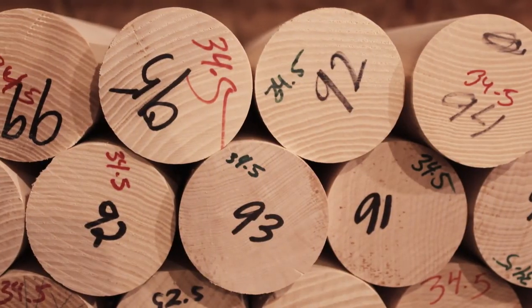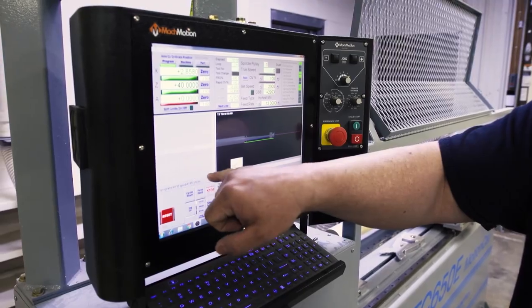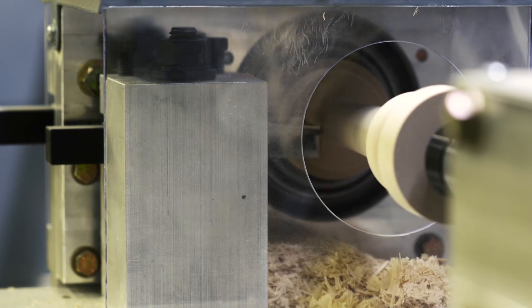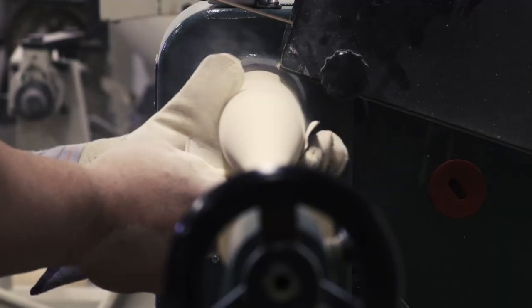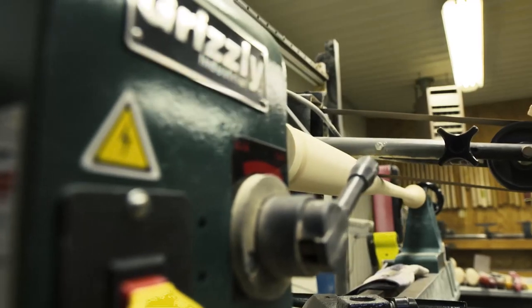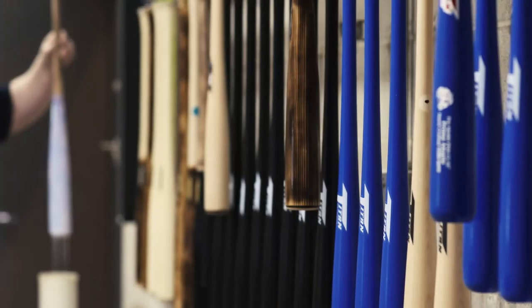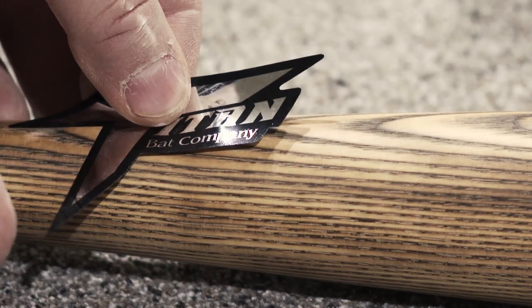It all starts with the wood. All of our wood is hand-split billets — it's the best of the best. I bring the wood in, re-grade it, and make sure the grain is straight. I cut the bat out on one of our lathes, then start dialing in with a micrometer, micing it and sanding it to get it exactly to the player's specifications. Then removal of the ends, hand-sanding, and finally finishing — adding the ink dot, clear coat, paint, logos, engraving — and it's shipped out.